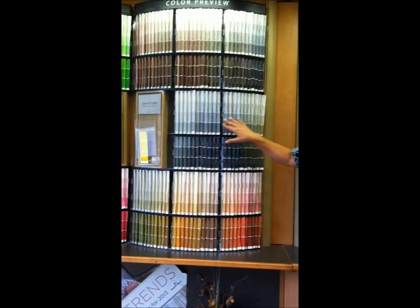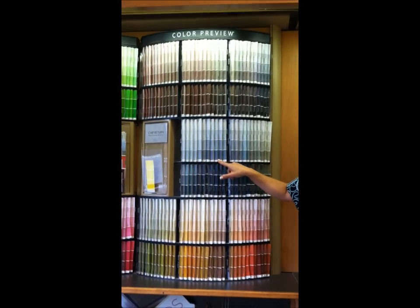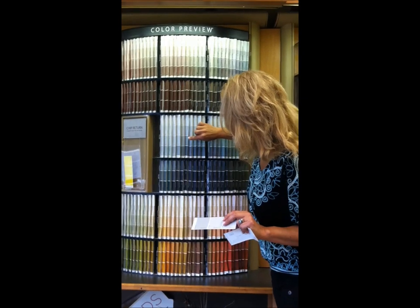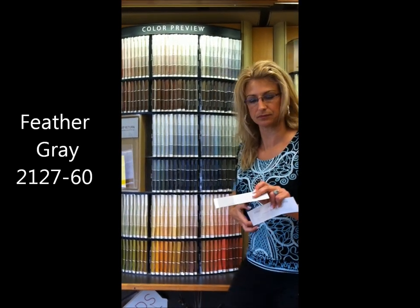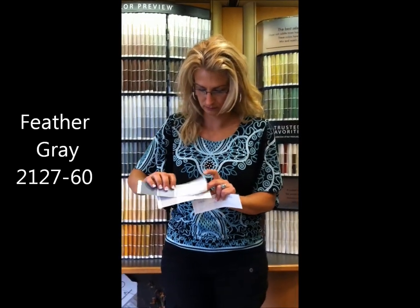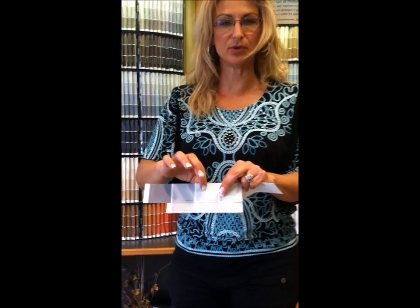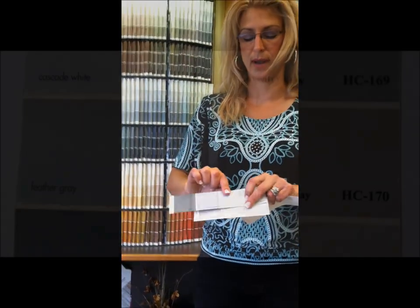Now if you come over here in the color preview, here's your whole gray section — but most of these colors all look blue, and I'm going to show you what I mean. Let's pull out this one. Look what happens — you see how blue that looks? So Feather Gray to me is a beautiful soft blue, but I'm not going to use it when I want gray.